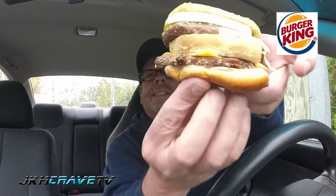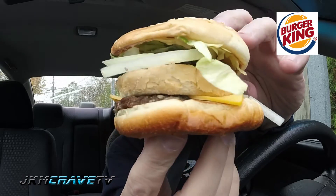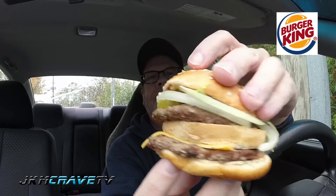This is the Big King. There it is, guys — the Big King from Burger King. All I can say is, a lot of freaking bread, guys. Look at that. Look at this freaking onion just thrown on here. Alright, here we go. Cheers.